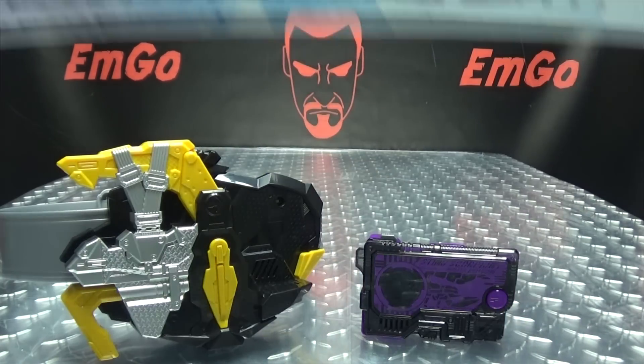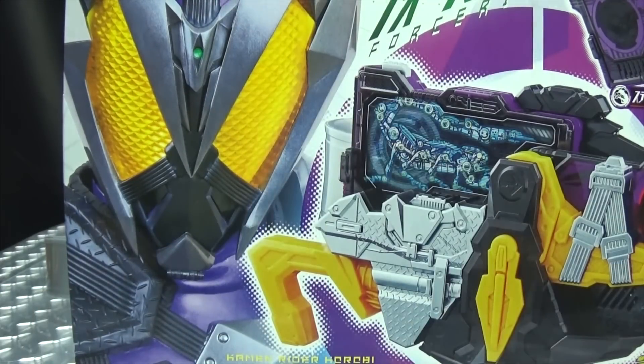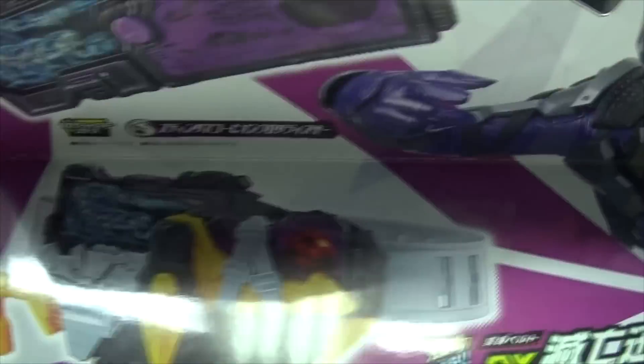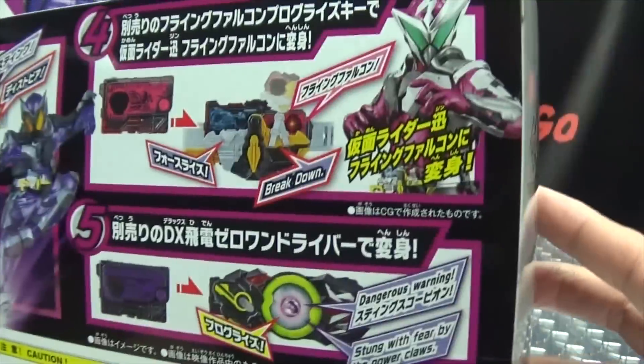First and foremost, as always, we'll take a quick look at the packaging. On the front we have the Force Riser, and then we have Kamen Rider Horobi — whose suit design I absolutely love, by the way — and of course the included progress key. On this side of the box we have Horobi and the driver symbols. On the top of the box we have the driver and Horobi again. On the bottom: driver, Horobi. On the back of the box you have your obligatory product shots.